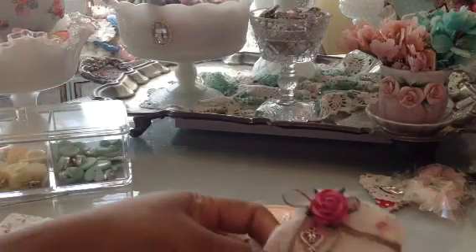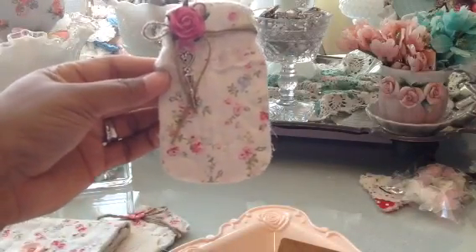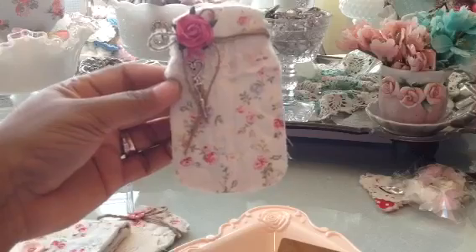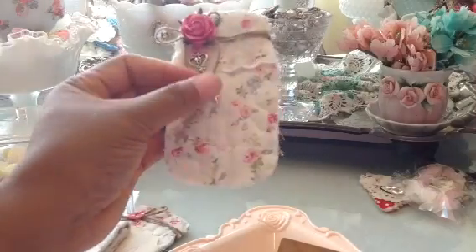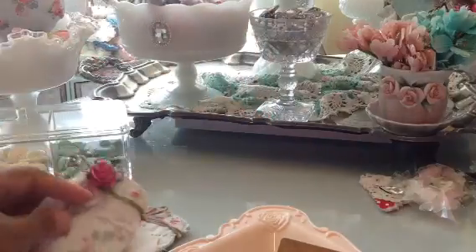Here is another one of the mason jars. This one I added a little bit of lace eyelet trim at the top and a flower and some twine, and I even hung a little key charm there. I thought that one turned out cute as well.